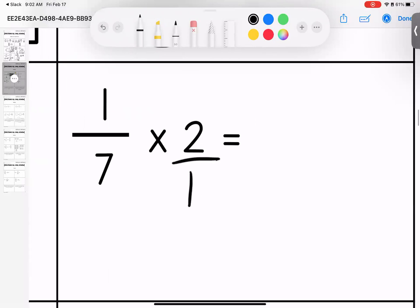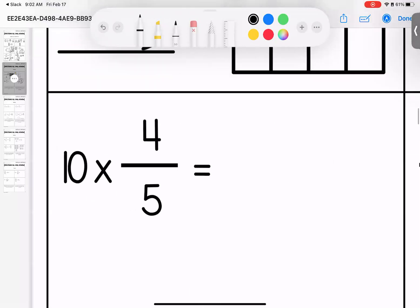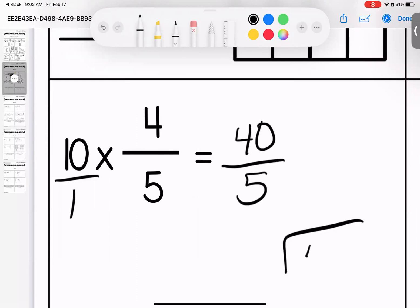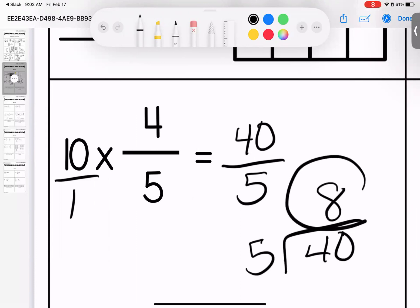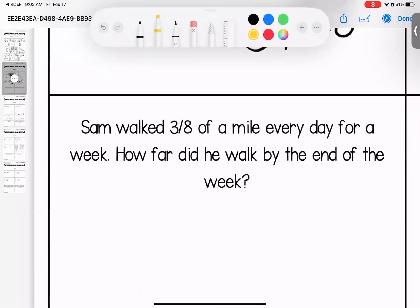Down here: one seventh times two — no denominator, give it one. One times two is two, seven times one is seven. Simplest form: two sevenths. Over here: no denominator, give it one. Ten times four is forty, one times five is five. The top number is bigger — give it a shove. It conveniently falls right into our division house. Five goes into forty eight times, so our whole number answer is eight.